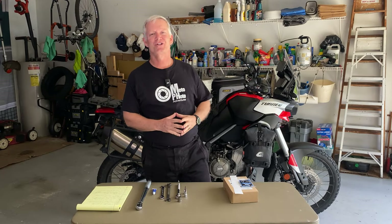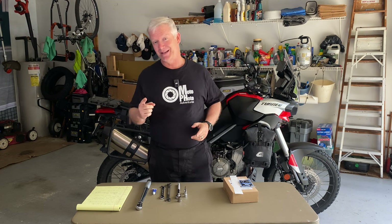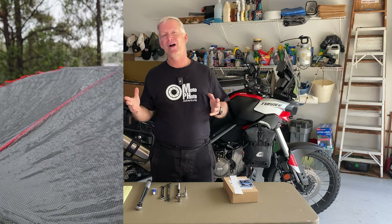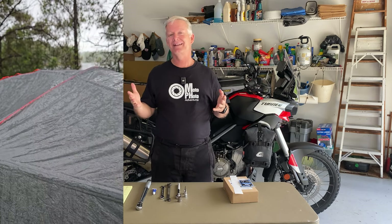Welcome back to Moto Photo Adventures, everybody. This past weekend, we had an awesome time at the Palmetto ADV Rally. Jason, Steve, and I got together and camped out with a whole bunch of other riders, and we had a blast. Now, the problem is it poured down rain on Friday night. So what does that mean for our riding on Saturday and Sunday? You guessed it — a lot of slop.